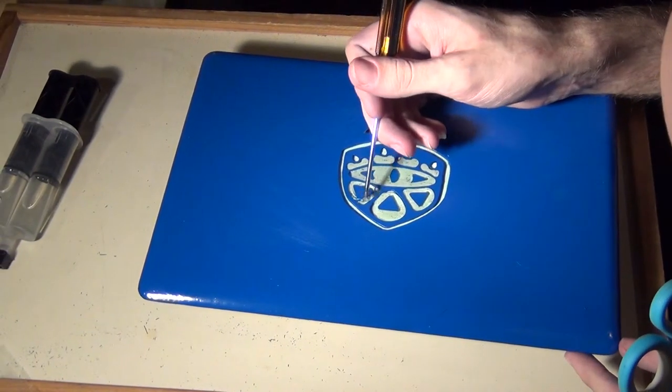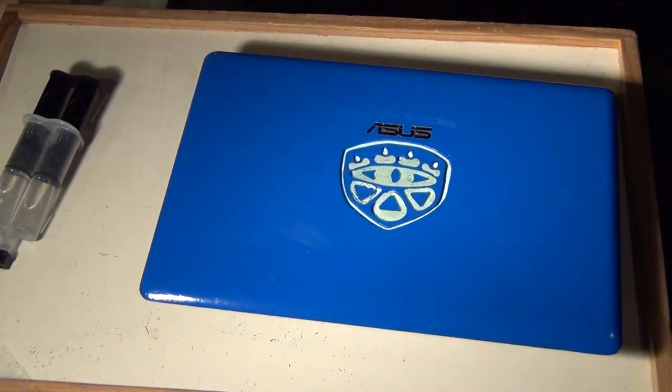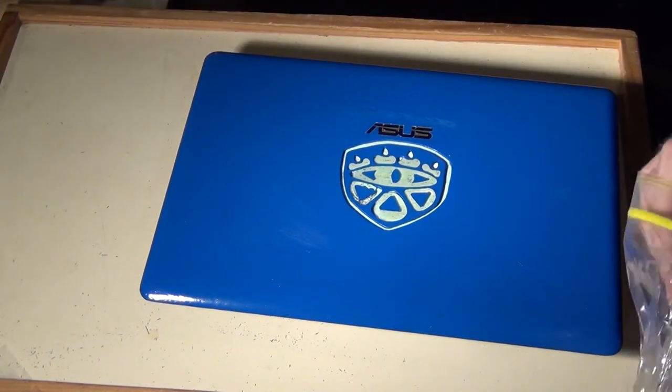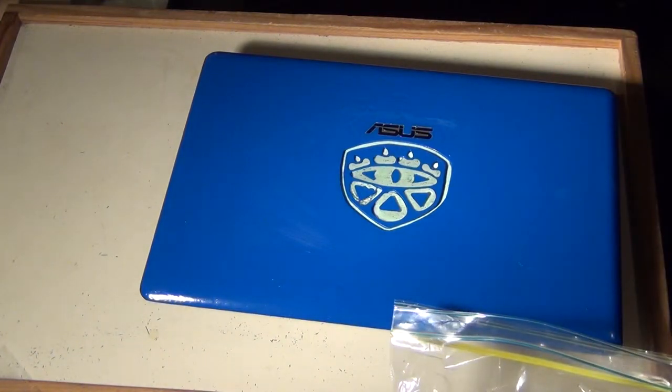What I would do if I were to do this again would be to tape the front and fill from the back, because you end up with a nice flat surface on the front where you need it, and then you just spray over top of it later.